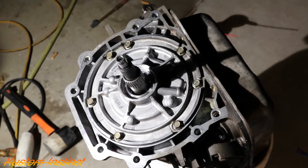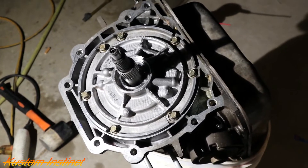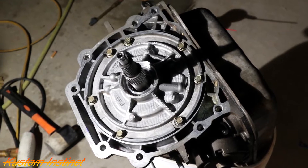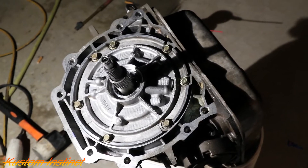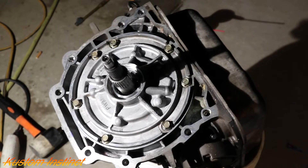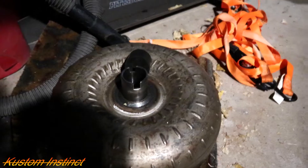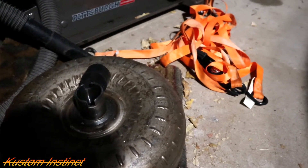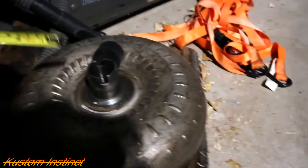Three hours later guys — finally got the pump back in there. I ended up using the old one, putting it back together, checking everything. The new one wouldn't go in for nothing. I ain't gonna never do this again. We're gonna torque the bolts to 20 foot-pounds, then put the bell housing on, and I still gotta put everything back together in the pan. Guys, I wish I would have checked this first — I thought I checked it. I knew the torque converters were different, but look at this.